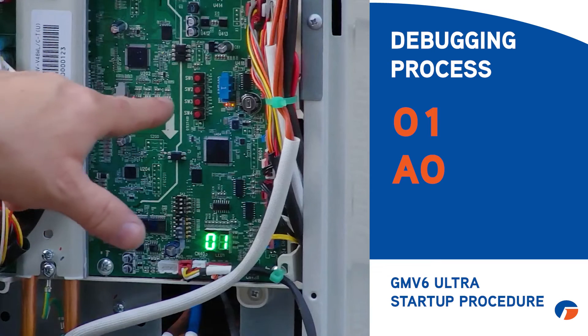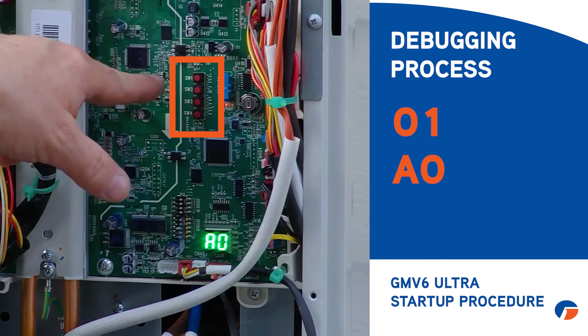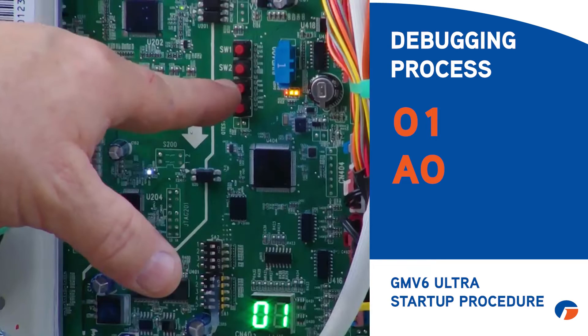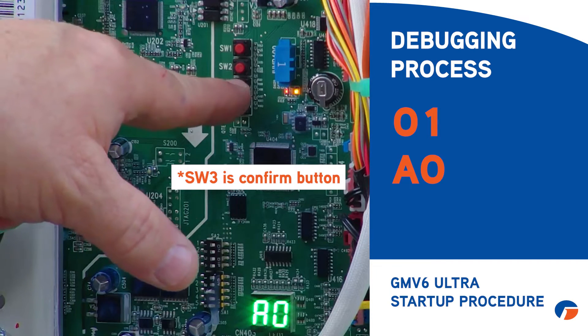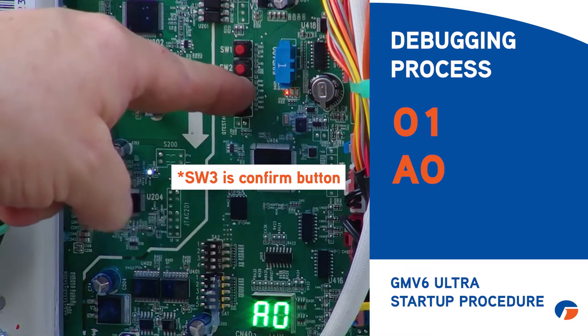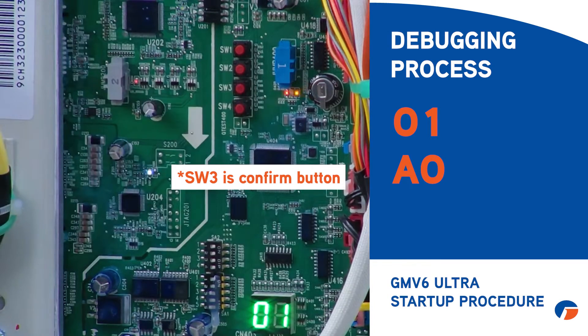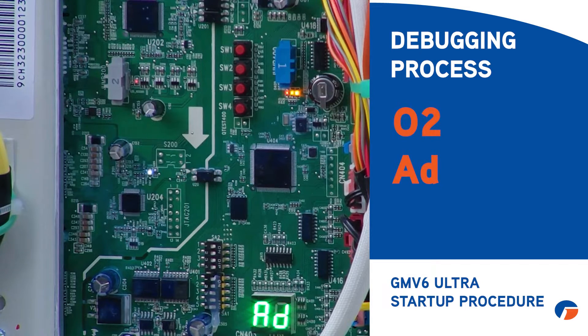Once you've confirmed AO on all units, find the four red buttons on the outdoor unit: SW1, SW2, SW3, and SW4, top to bottom. SW3 is your confirm button. Press and hold it for about five seconds — I always recommend at least ten — then let go and it should automatically start.